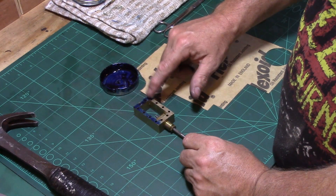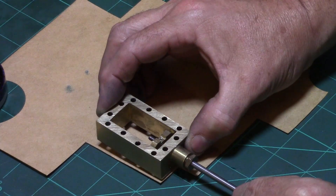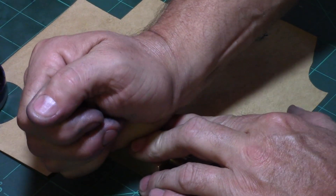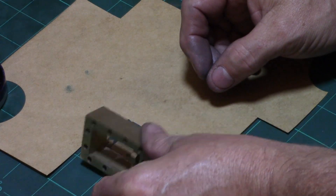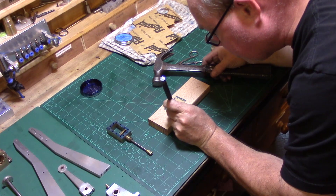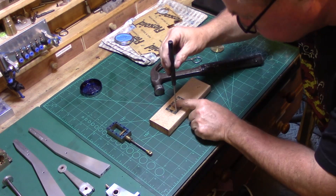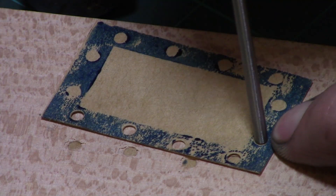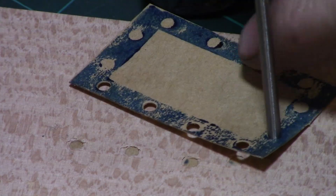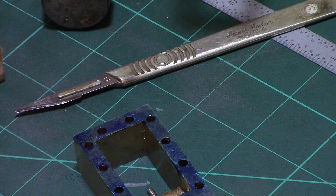To make the gaskets, I blued up the face of the steam chest using engineer's marking blue, which was then pressed onto the gasket paper to imprint the pattern of the holes. This was then cut out and the holes were carefully punched out using a parallel pin punch against a block of hardwood.